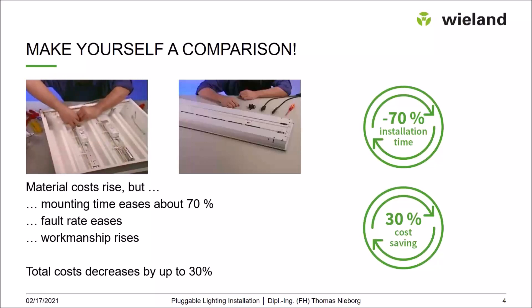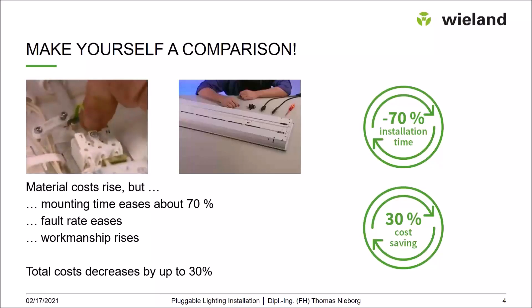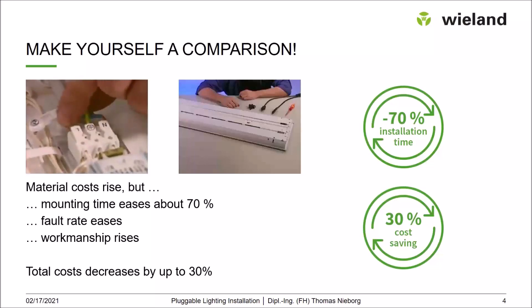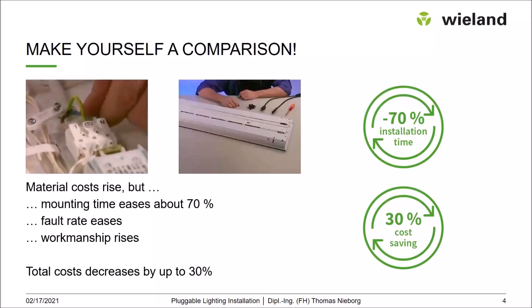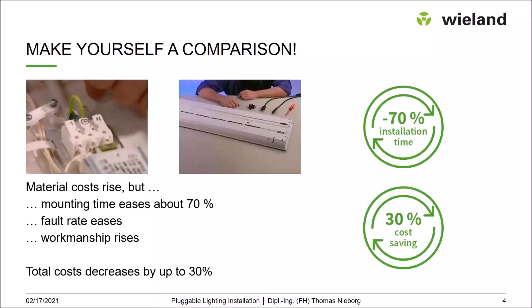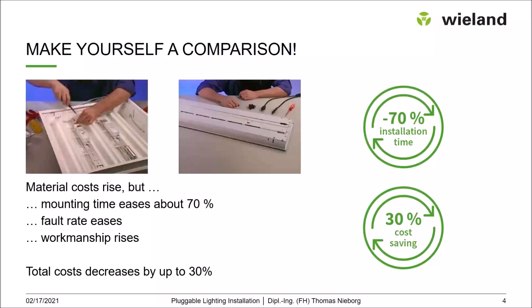Looking at the whole installation, with a pluggable installation you can save up to 70% of time, depending on the application. And in the end, although a pluggable cable is more expensive than a non-pluggable one, you can save up to 30% of cost in your project.